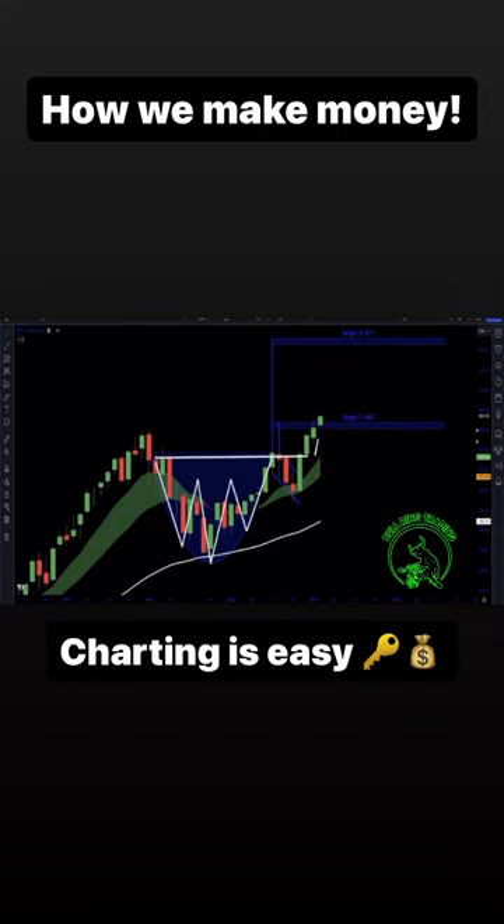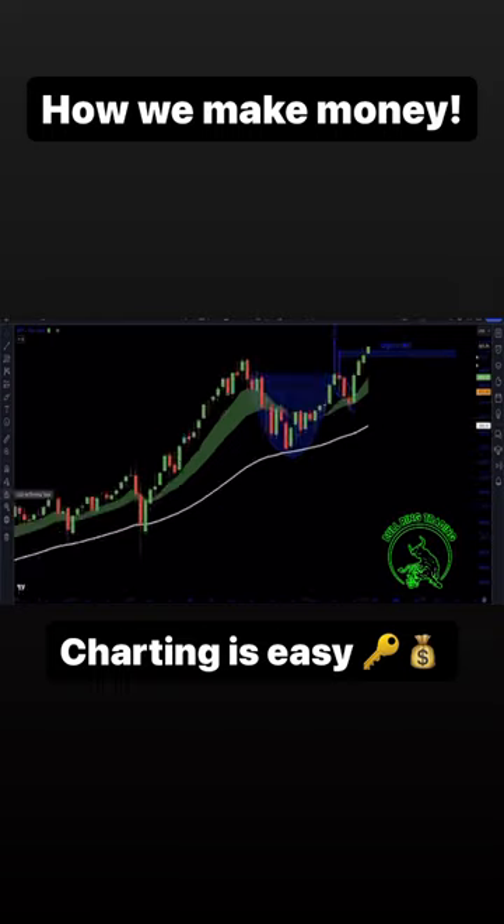The second one is your cup and handle, but there was one that was hiding and a lot of people missed it. Let's go back a few months on the SPY — you can see a nice little bull flag that was forming down here. From this wick we can take it up here and then we just go ahead.